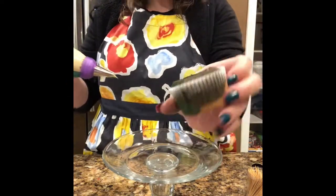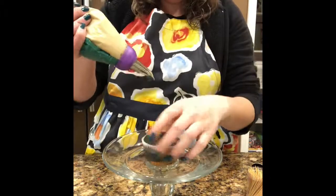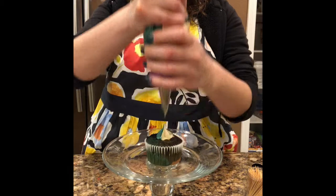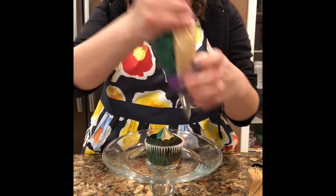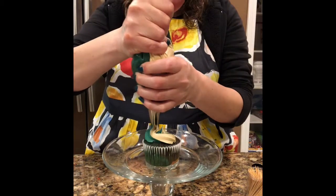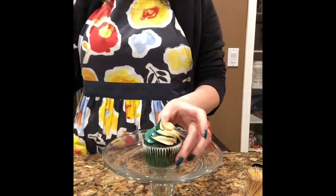Here's my cupcake — I cut off the top to make it flat, and I'm going to put a little dollop in the center like that, and then just swirl around it. And there you have it!